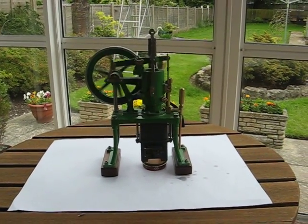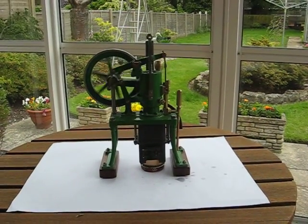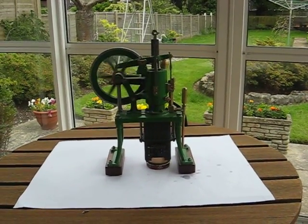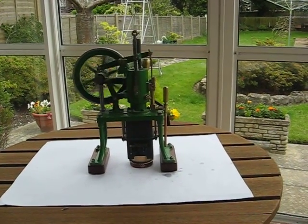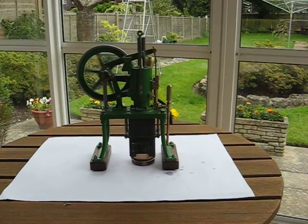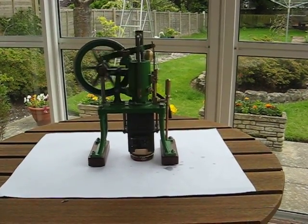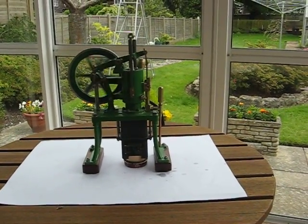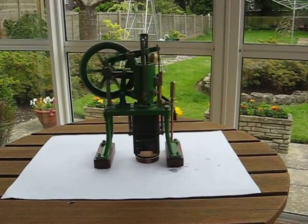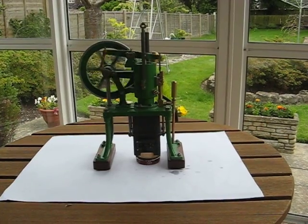Here is a model of a little Ryder Erikson hot air pumping engine that I made a while ago, from a picture I found in a book of an 1890 model — which was before the days when they went into quantity production with the Ryder Erikson engine that you normally see.